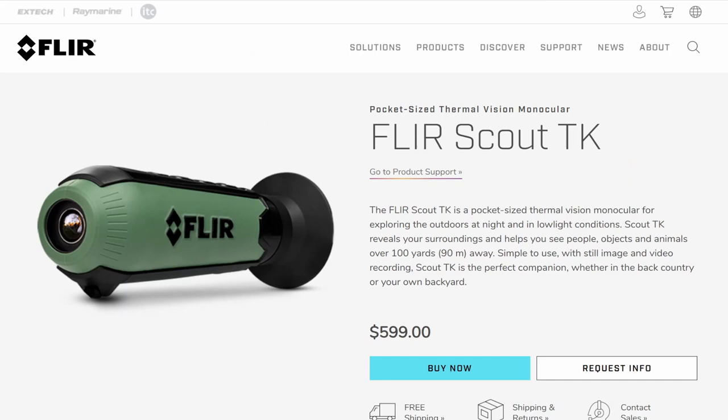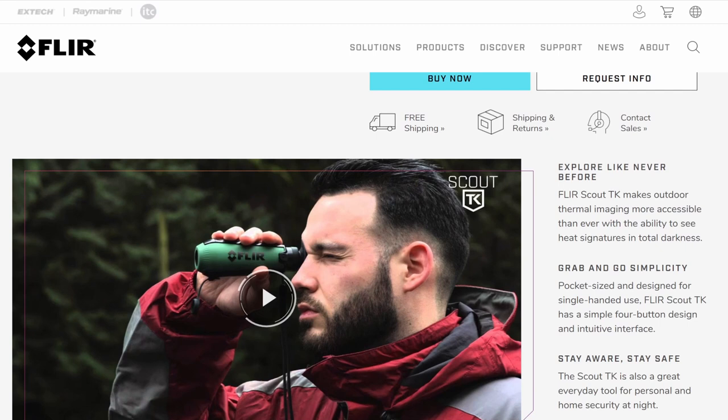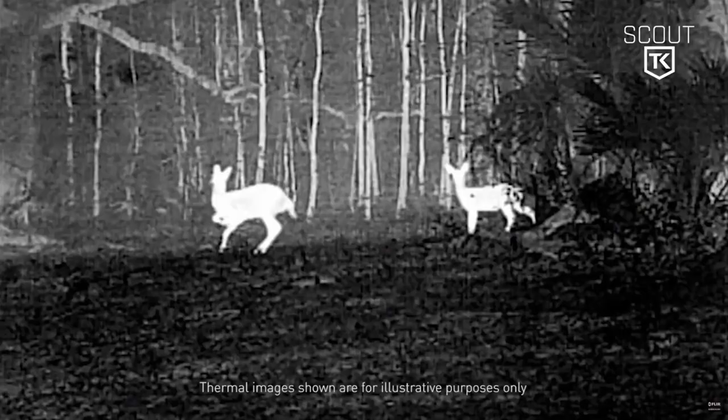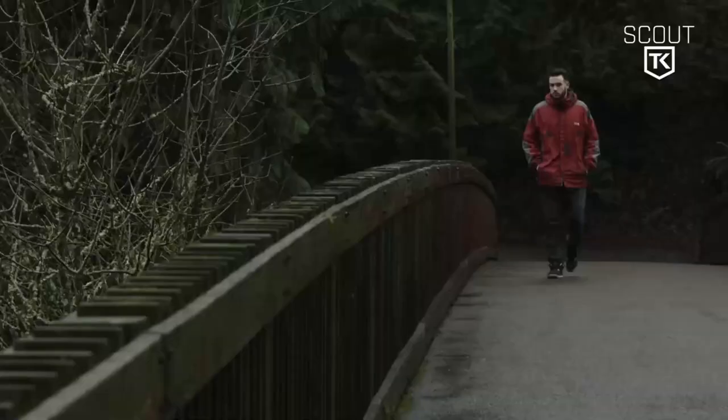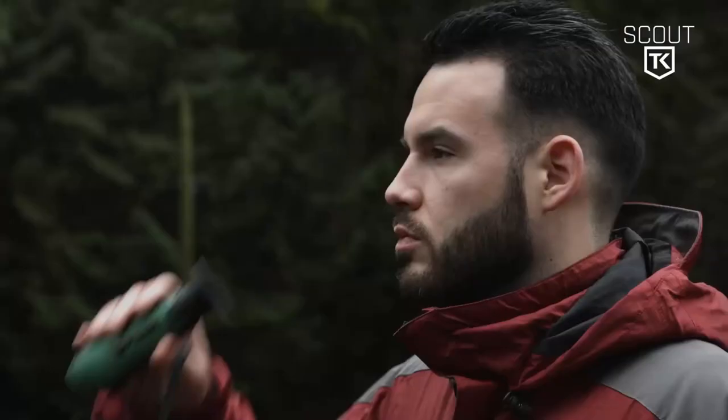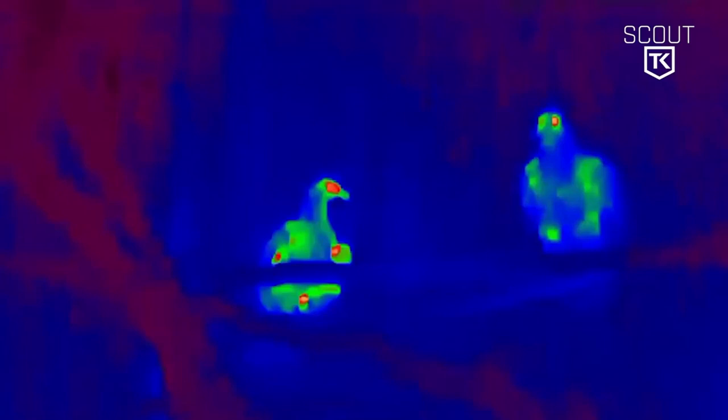So up until fairly recently, I assumed that the cheapest viable option out there — by viable I mean one that will perform at a level I would deem acceptable — was the well-known and very well-respected FleurScout TK Thermal Vision Monocular, which is far less expensive than most thermal imaging devices, but would still have set me back a cool $600 or so, which for me was still just a little bit on the pricey side.